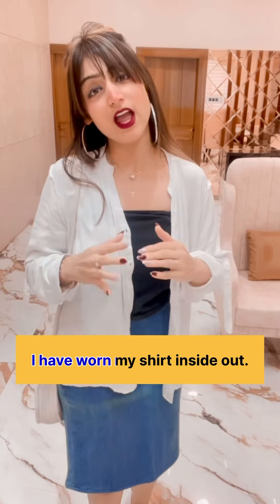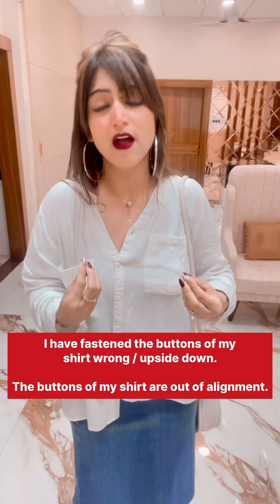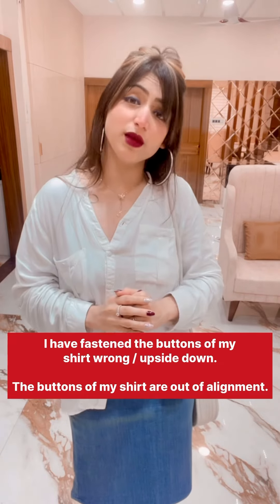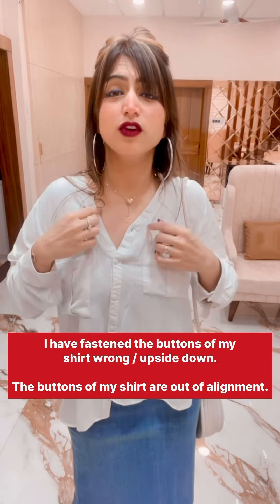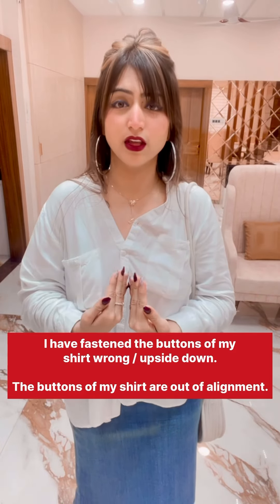Look, I am wearing my shirt. Oh, Mama. Put your shirt on. Really? I have put my shirt on. I don't know what to do. Okay, Mama, I will let it show you. So, if you put your shirt on, I have put my shirt on — we will say: I have fastened the buttons of my shirt wrong. I have fastened the buttons of my shirt wrong, or you can also say: the buttons of my shirt are out of alignment. They are out of alignment — they are not aligned properly.